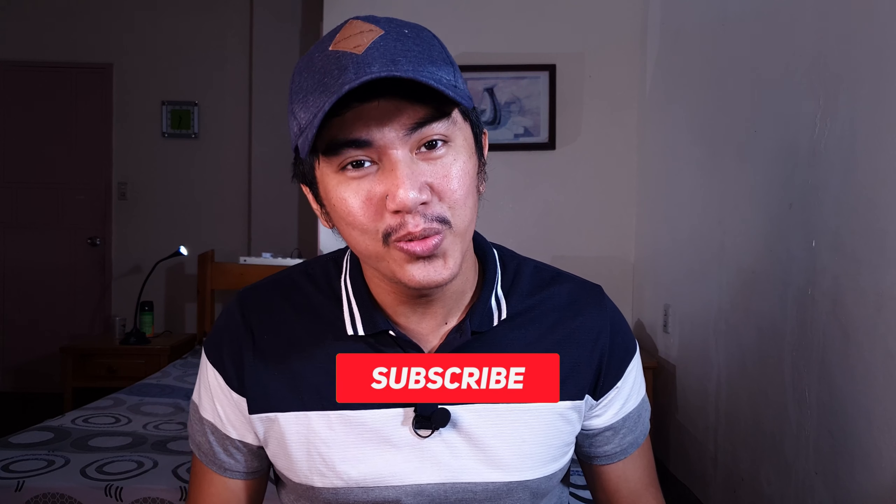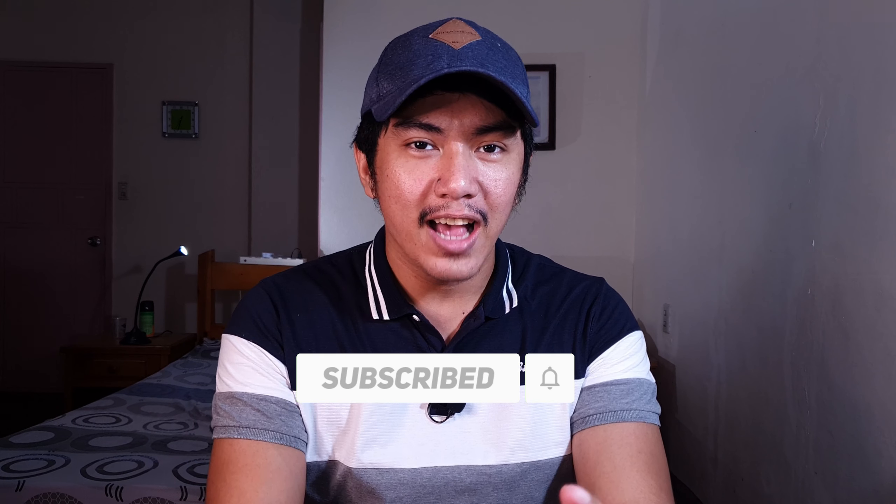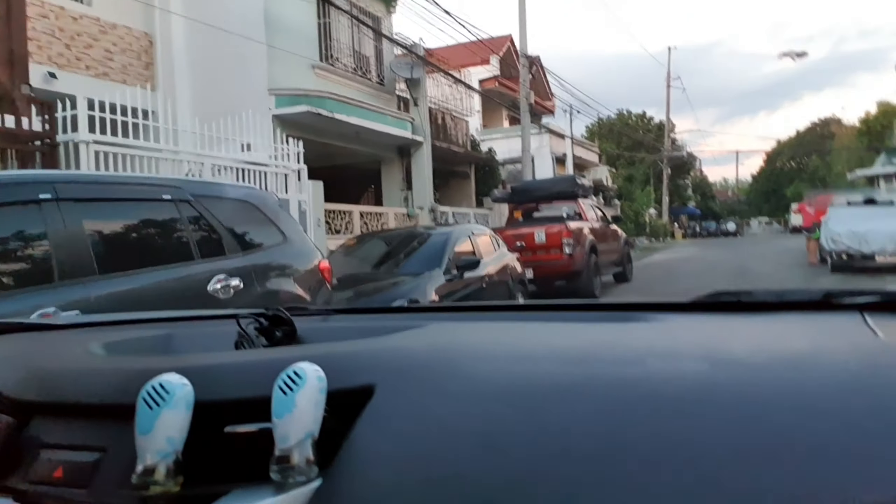Hi guys, so this is Code 1116 and we're here again for another tech review. We are doing mobile filmmaking and mobile vlogging, and one of my problems is the steadiness of shots. Kung hindi mo lang tayo naka-tripod, naka-handheld tayo. So sa handheld, medyo may problema tayo sa aspect na yun.